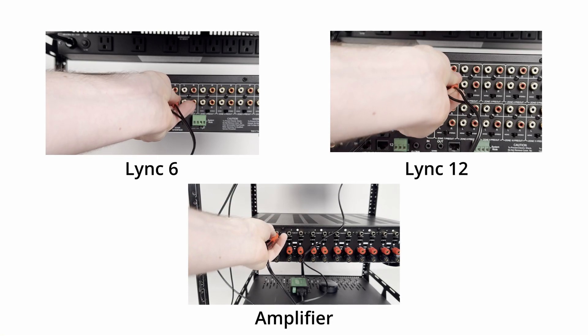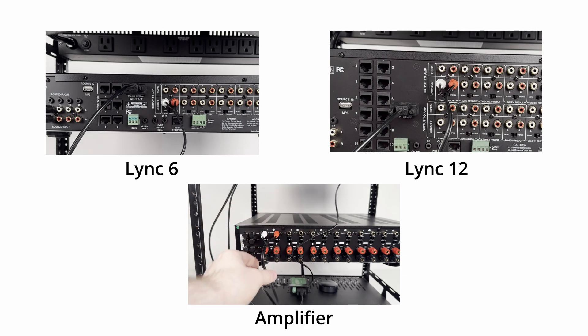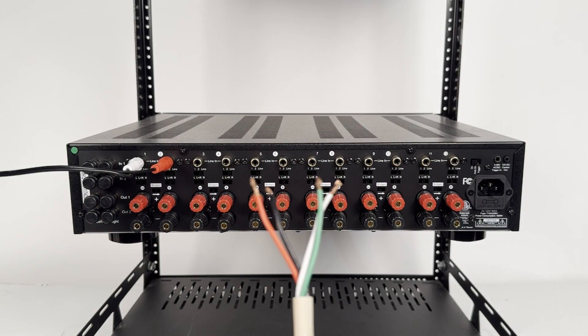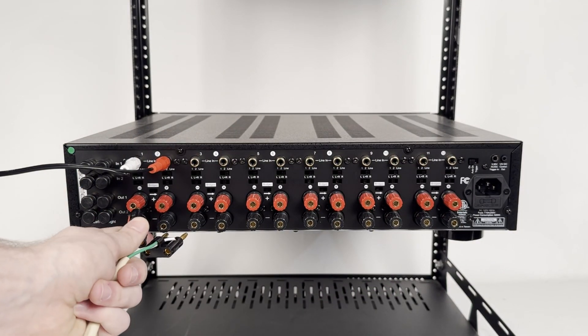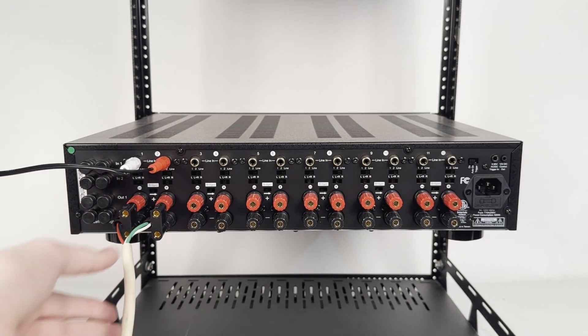Using RCA cables, connect the Zone 1 variable out on the Link controller to the corresponding amplifier channels. The amplifier will power the speakers for this zone. Run speaker wire from the amplifier to your Zone 1 speakers, and connect the wire securely to the amplifier's outputs. We recommend using banana plugs to make the process easier, so you can easily make adjustments at any time in the future.